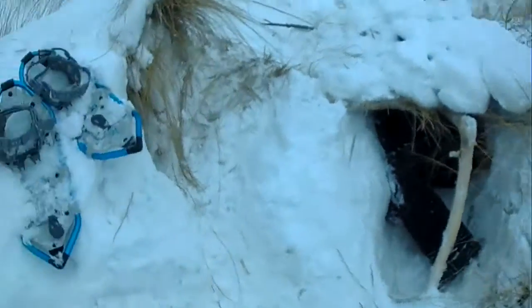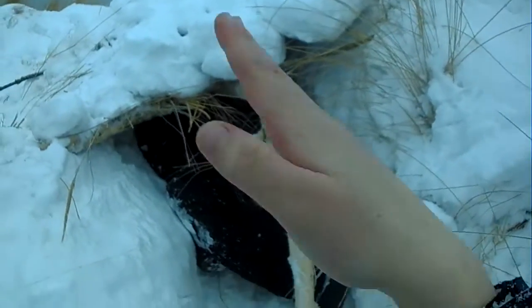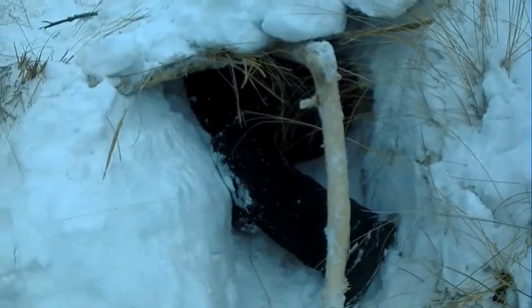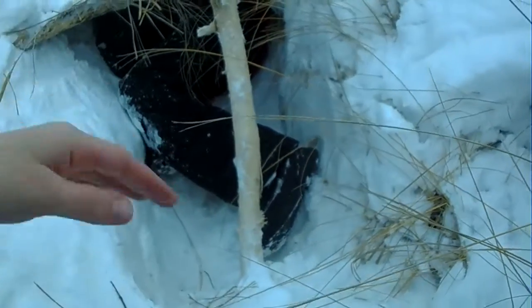The ball's in it right now. You can see him. What we did — there was already kind of a little dip right here. What we did was put this stick right here, in the middle,